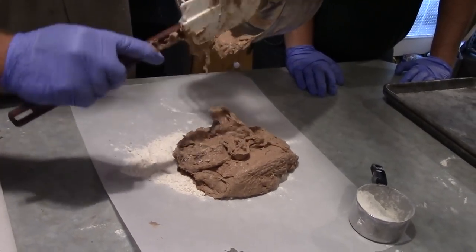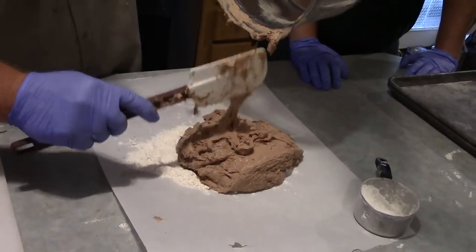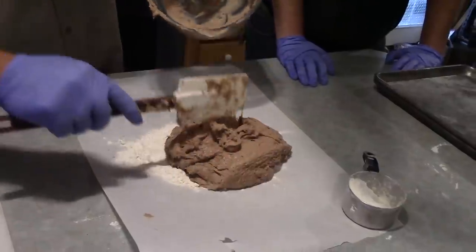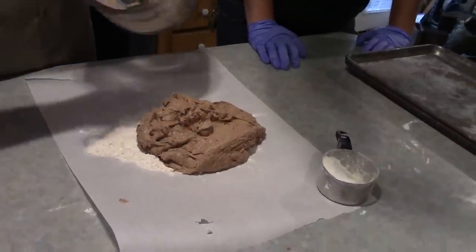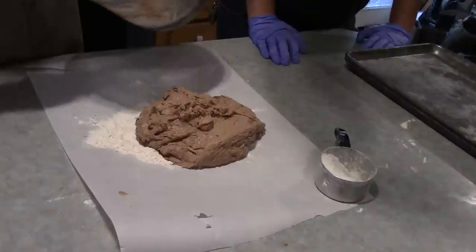We want it to be just a little bit more stiff, so we're going to work a little bit more flour into it. This stuff smells — well, not good. But that's the point. Everybody knows catfish like the stinky. The stinkier the better.